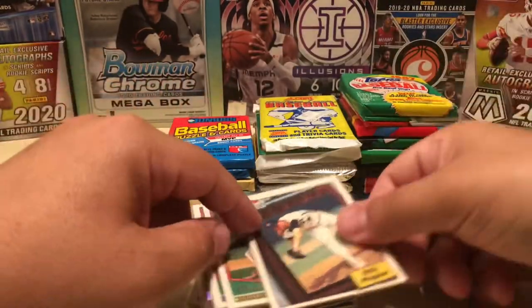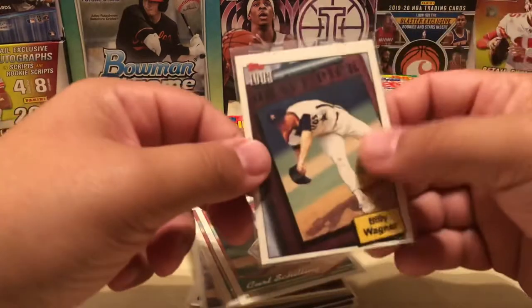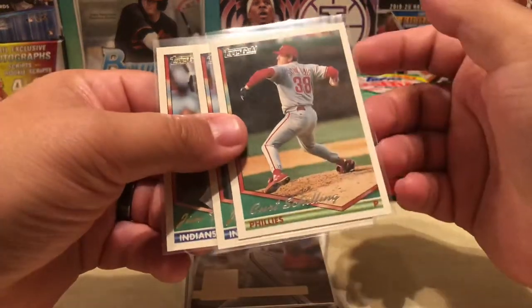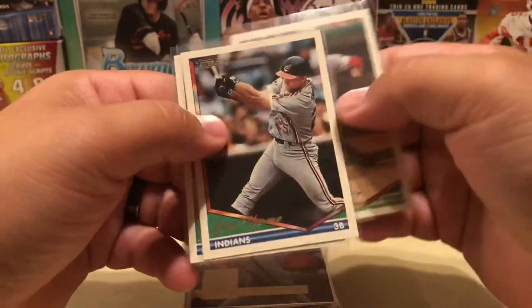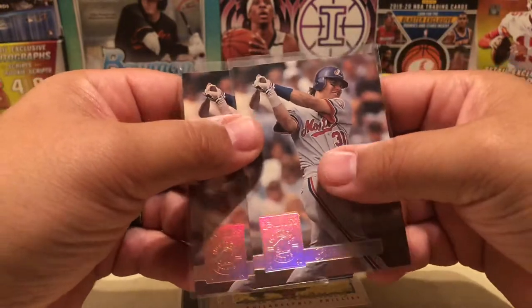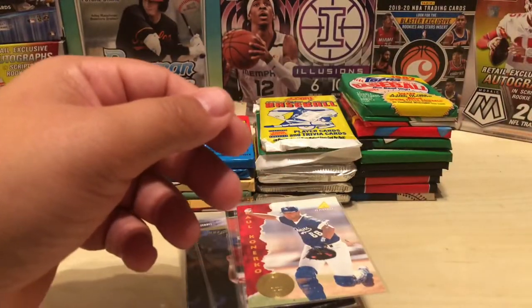A couple of Giambis, Billy Wagner — who I think will eventually get into the Hall of Fame, probably a top six or seven all-time reliever — off-center and a fish-eye, but still a Wagner rookie. From the 94 Topps Gold, a couple of Jim Thomeys who's a Hall of Famer, and Curt Schilling who will probably be a Hall of Famer in the next year or two. From 94 Donruss Gold Label, a couple of Larry Walkers. 95 Cyber Stats, Kurt Schilling — again, going to be a Hall of Famer within the next couple of years.